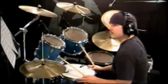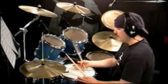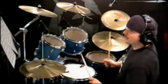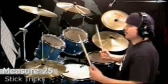The trick I'm going to go over is a flip off of the drum head. You're actually using the rebound of the drum head to cause the stick to flip. I throw this one in usually at measure twenty-five, so you're playing along.